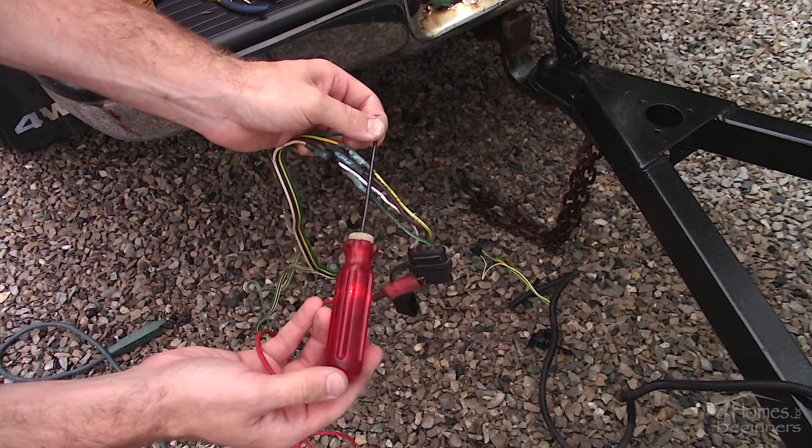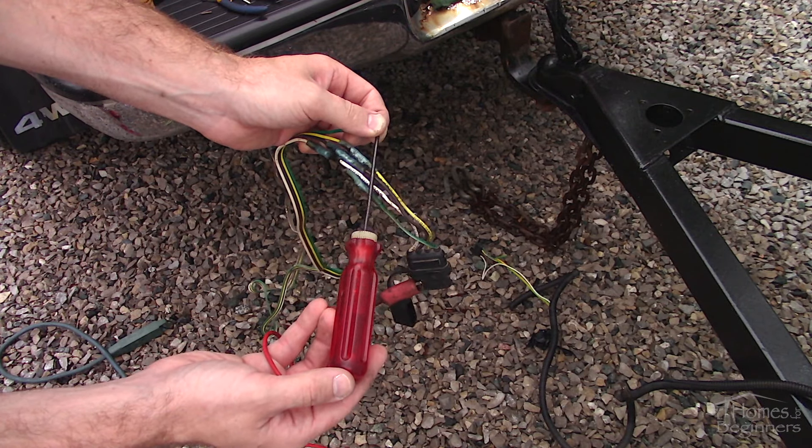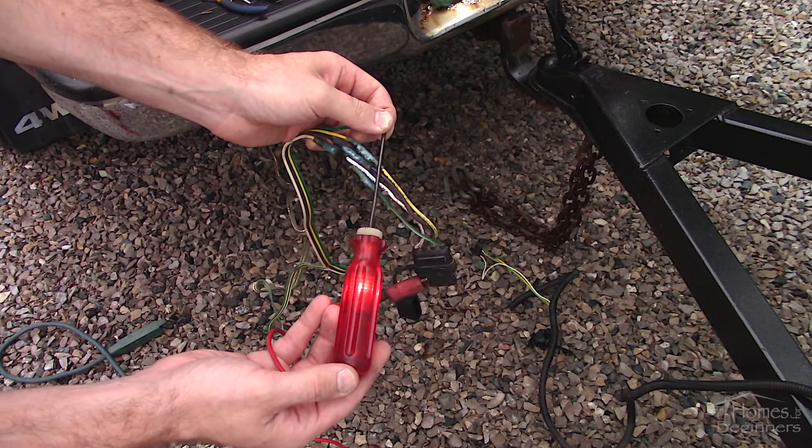If I probe the bare wire it will illuminate. On the parking lights, that's not receiving any power either, and that's most likely due to an issue at the crimp connection.